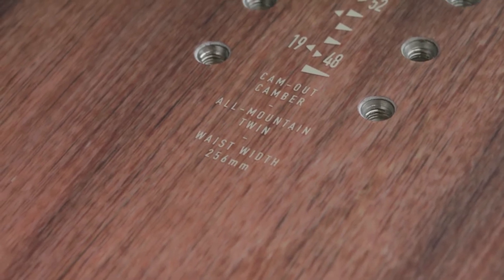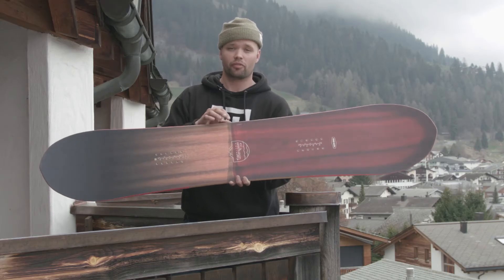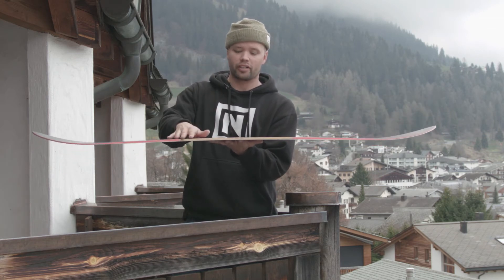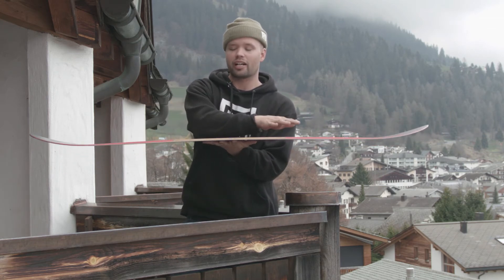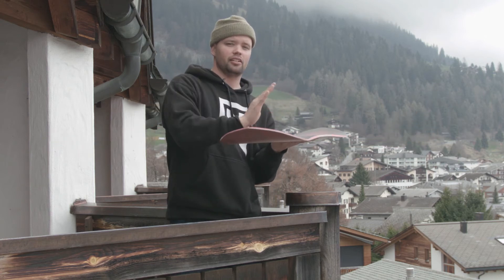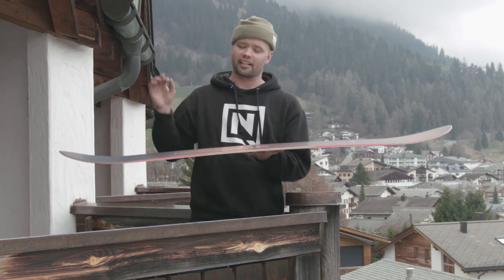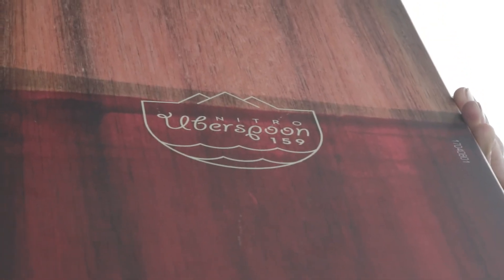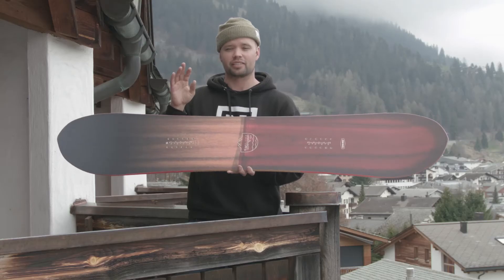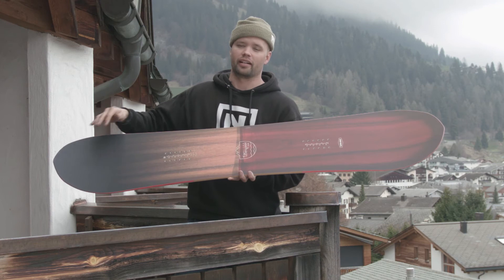The Uberspoon uses our Reflex Core Profile. What is the Reflex Core Profile? The core of the board is milled out and made thinner between the bindings, which allows for more torsional flex — flexing side to side — so it's easier to engage into turns, pop out of turns, and engage into tricks. It makes the board more flexible side to side while still keeping it stiff lengthwise, and that's exactly what you want.